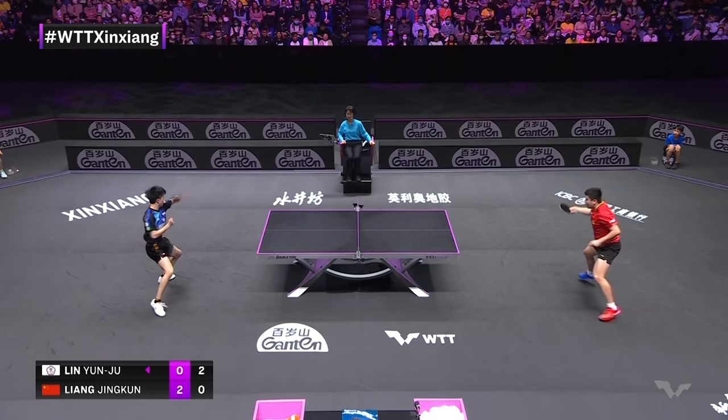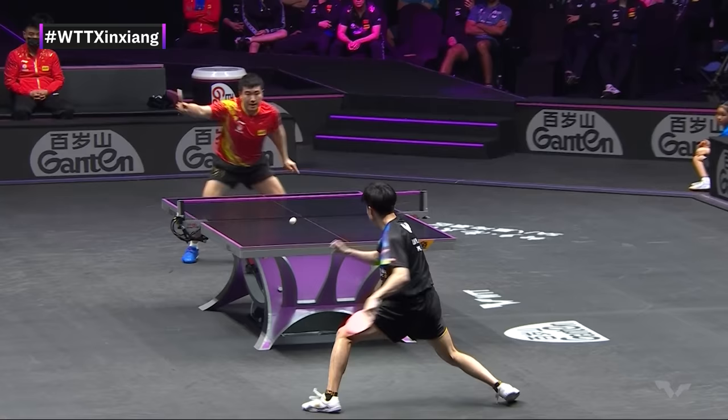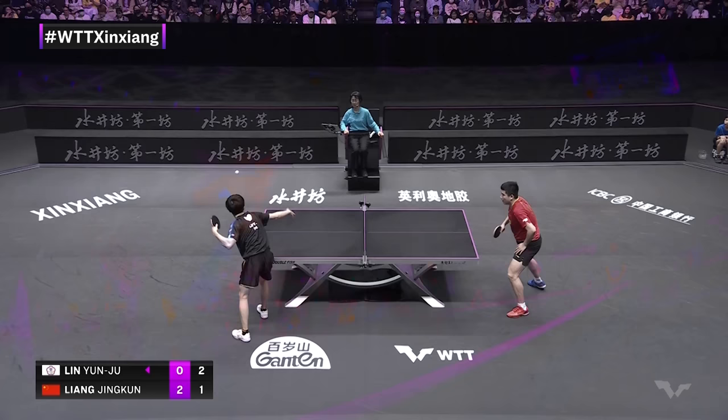That is scary — absolutely terrifying how good Liang Jingquin is in this point. I thought Lin Nguyen Ru did everything perfectly to place the ball and keep control, and yet somehow, with that wide base, Liang Jingquin was always in position and able to regain control. The trend we've been seeing is that Lin Nguyen Ru has won the shorter rallies and Liang is winning the longer ones — what do you think is behind that?